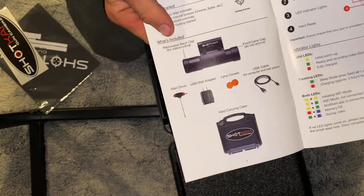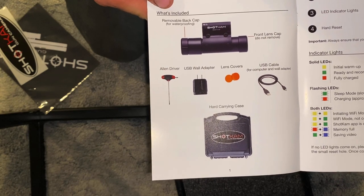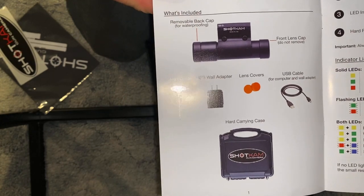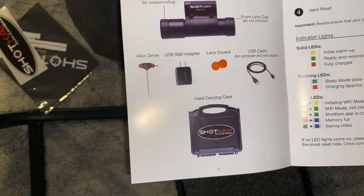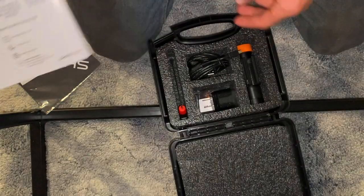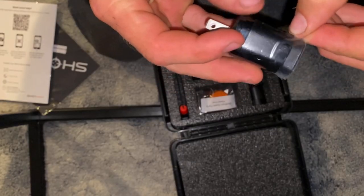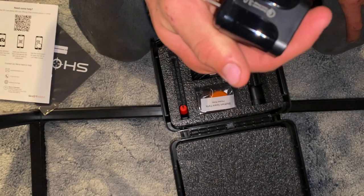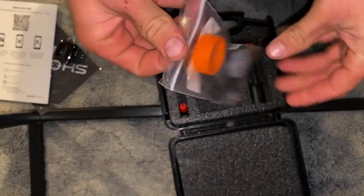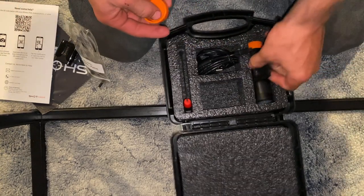Here's what it all comes with: the Allen driver, USB wall adapter, lens covers, USB cable which is a charging cable, the removable back cap and front cap, and then the carrying case. That's what it all comes with, and it shows you how to get started. It also comes with a cube — looks like a Qualcomm 3.0 quick charger. Then we got our caps and our lens cap.